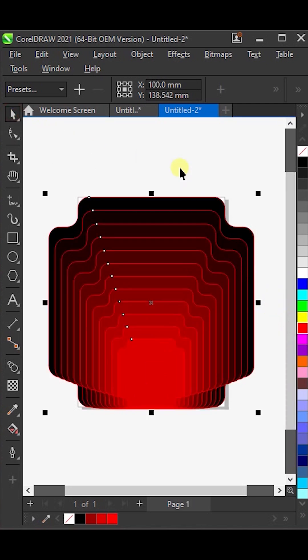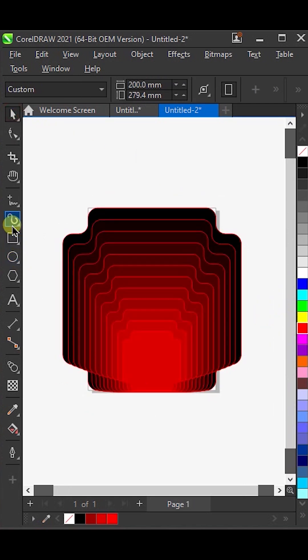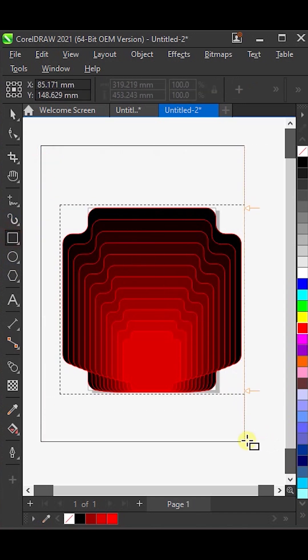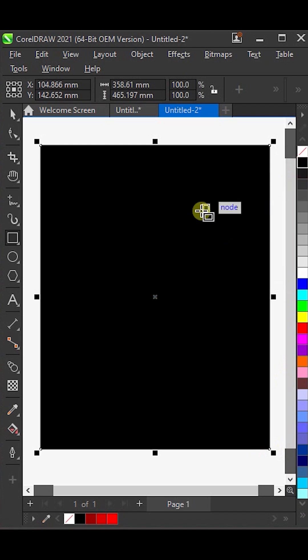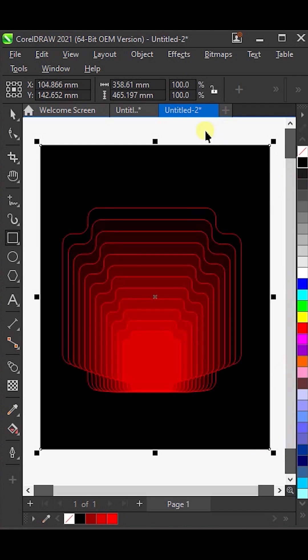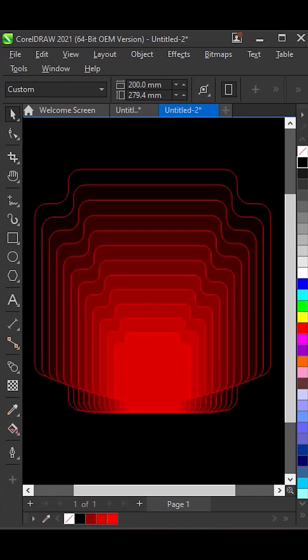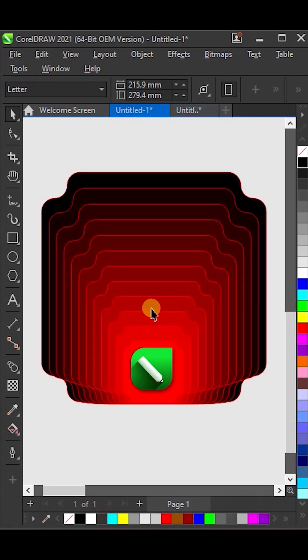After that, give it a red outline. Now, using the Rectangle tool again, draw another rectangle on the page. Fill it with black color and then press Page Down to send it behind. And that's it — the base of your design is ready to go.